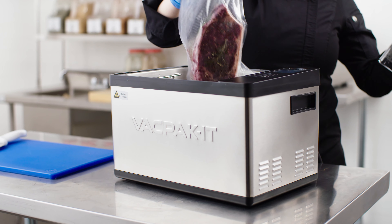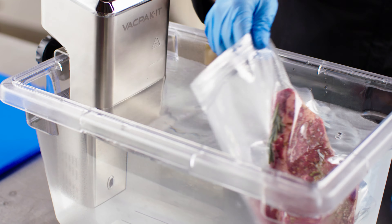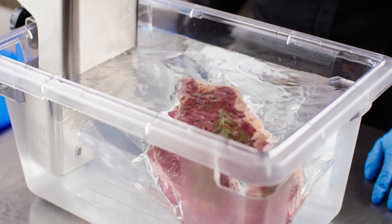VacPak-It sous vide circulators provide precise water bath heating, allowing your foods to be cooked perfectly and safely while maintaining incredible texture.